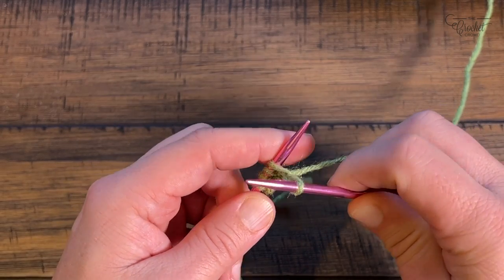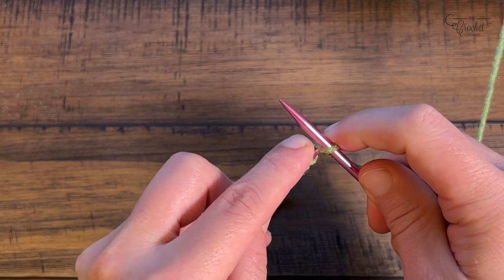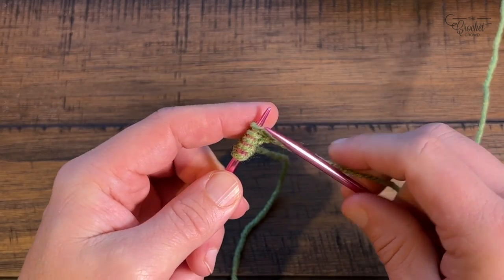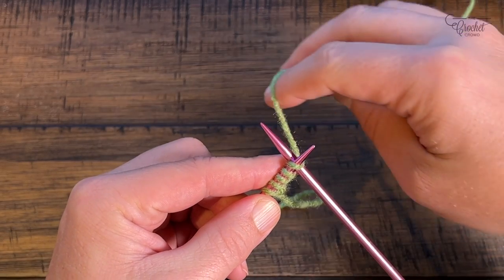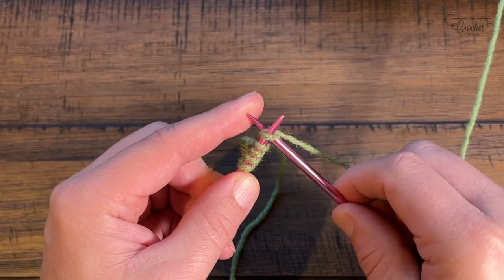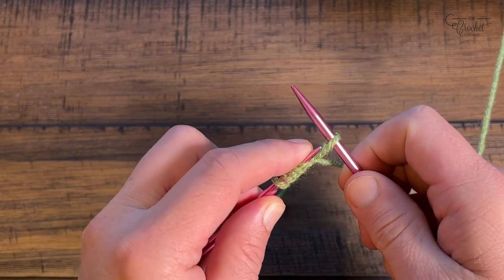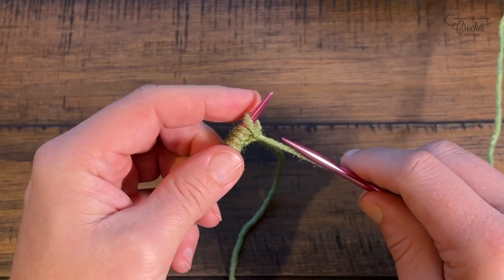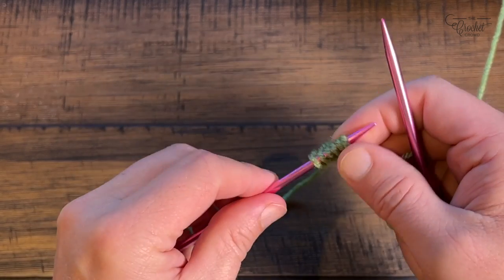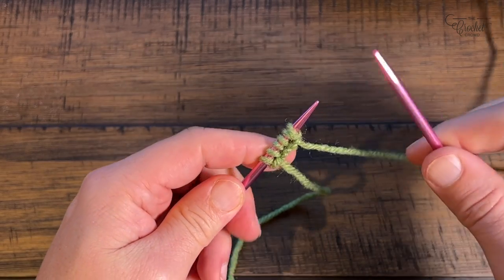You're going to think that it's not going to be very big until you get to row number one. It's a nice tight, really good-looking edge. This is the last time I'll demonstrate the cast on — you can put me on pause. We have video chapters so you can scroll back if needed. Keep casting on until you see 20 of these loops on this needle and I'll be back in just a moment. So I now have 20 loops — you can count and make sure.